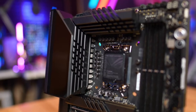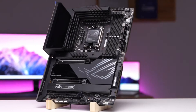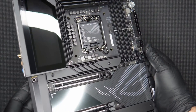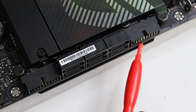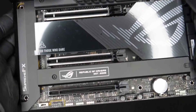Moving past the chipset area and onto the right edge, we run into the 6 SATA ports and 2 front panel USB 3.2 Gen 1, 5 Gbps ports. Across the bottom of the board are several exposed headers — you'll find the usual additional USB ports, RGB headers, and even some headers dedicated to custom water-cooling and power reset buttons.